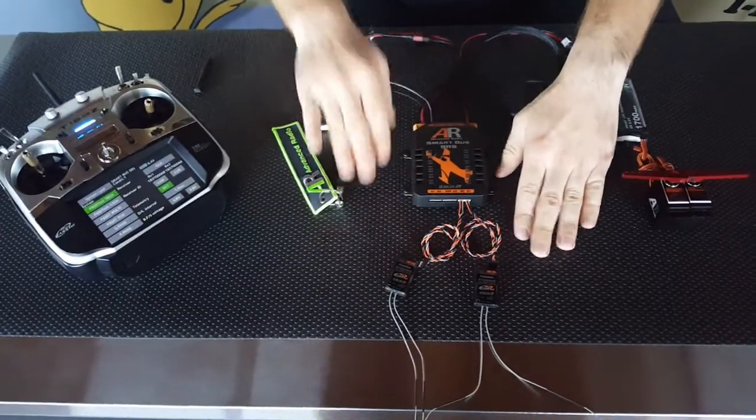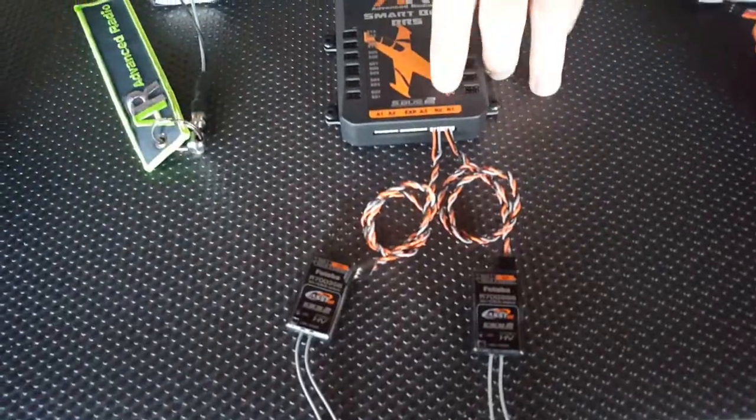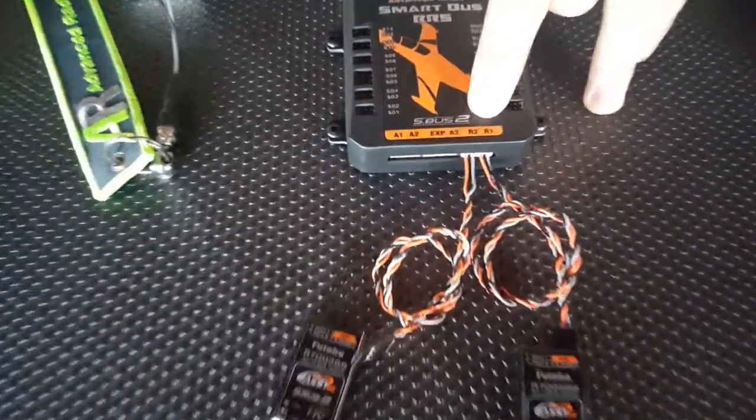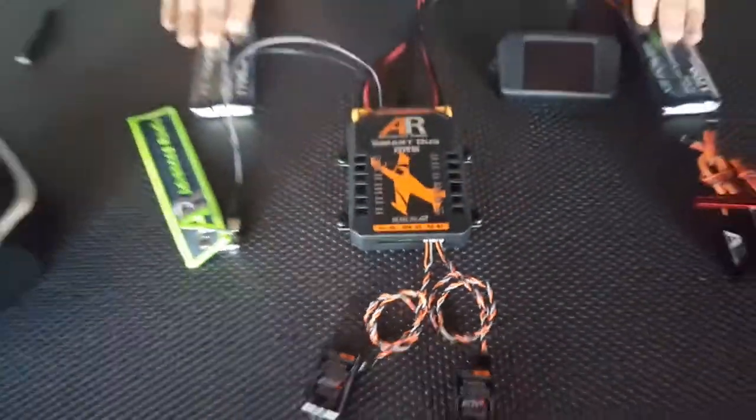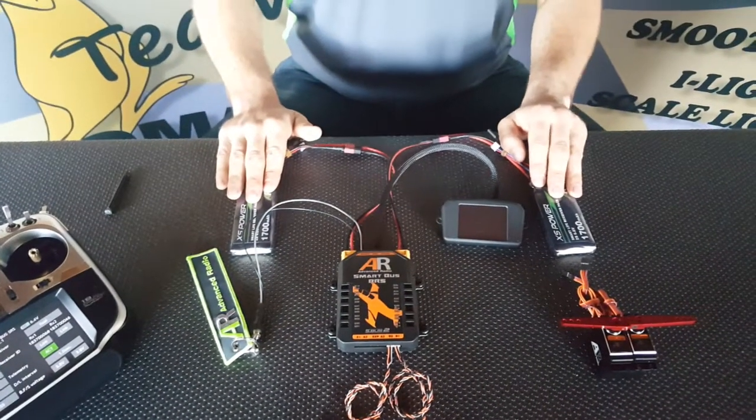We've got our master receiver here plugged into the SBUS2 port, and it's plugged into the R1 channel of the SmartBus. We've also got two batteries plugged in to power the SmartBus — these are the excess power LiFe range, 6.6 volts.